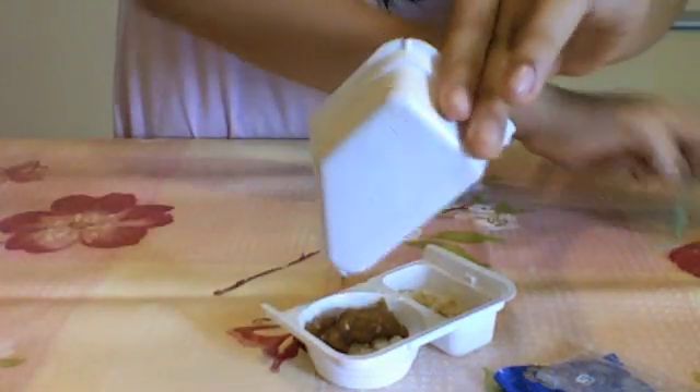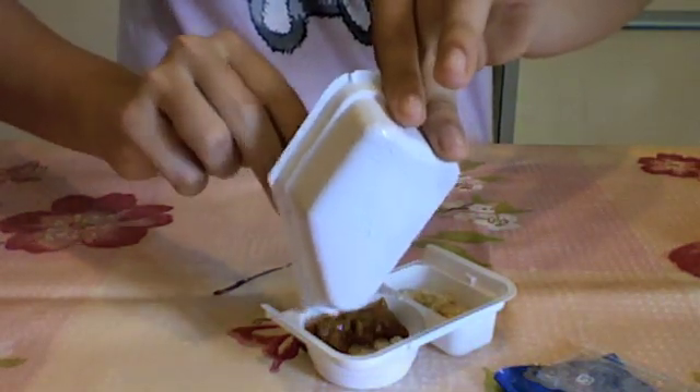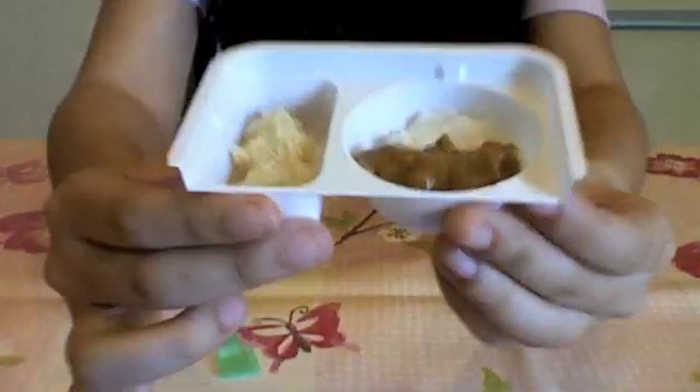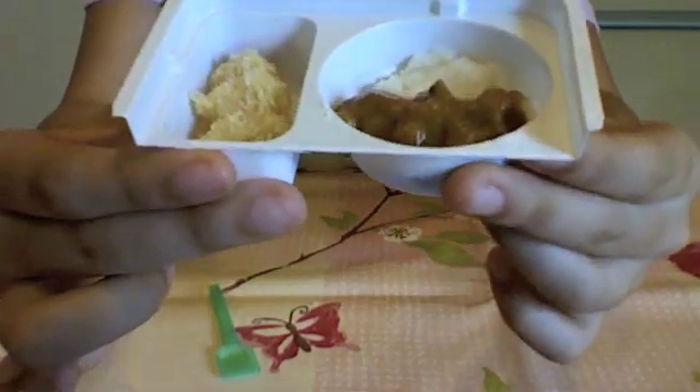We're done, so I'm just going to pour this in and scoop the rest of it out. This is the finished result and we finished making this — yay!